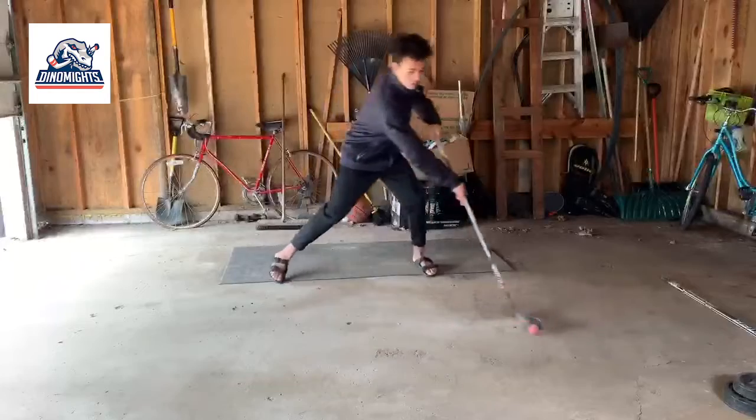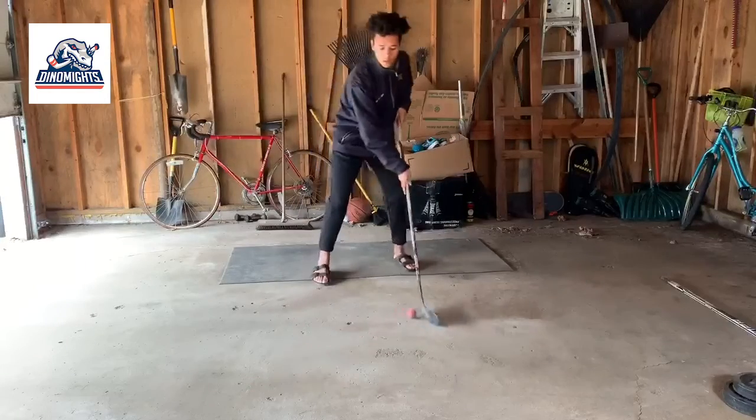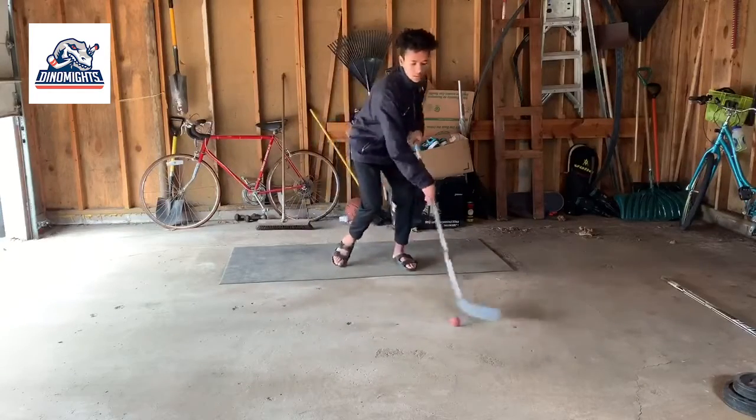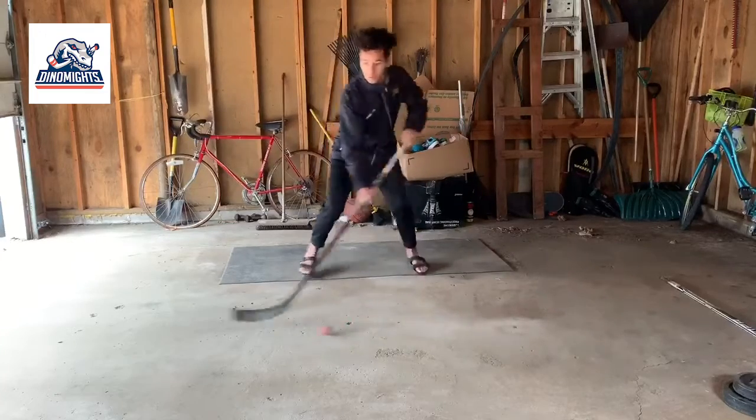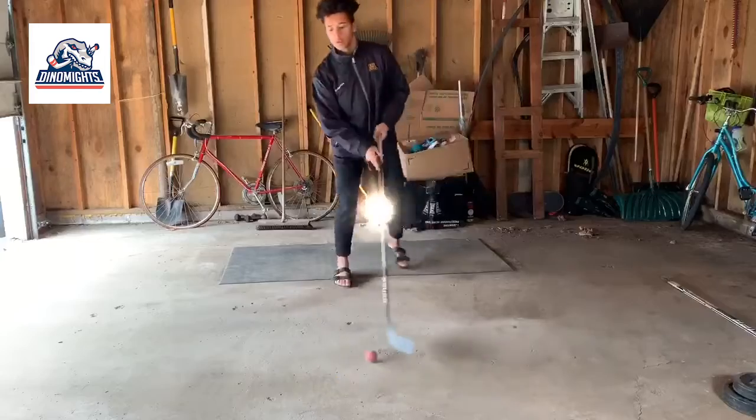Once you master the move, feel free to put your own little sauce on it. This is what I normally do in a game — I like to fake to the forehand and push it to the backhand, but get creative and keep working on it.